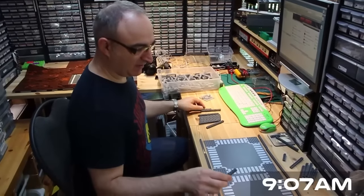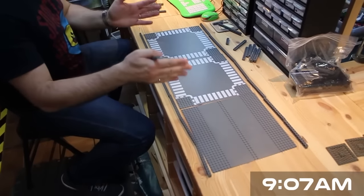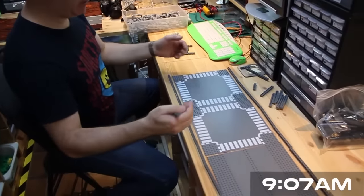So Mike, what are you working on here? Well, I'm roughing out the rough size and footprint of a hangar area for small supply ships to come in and dock.